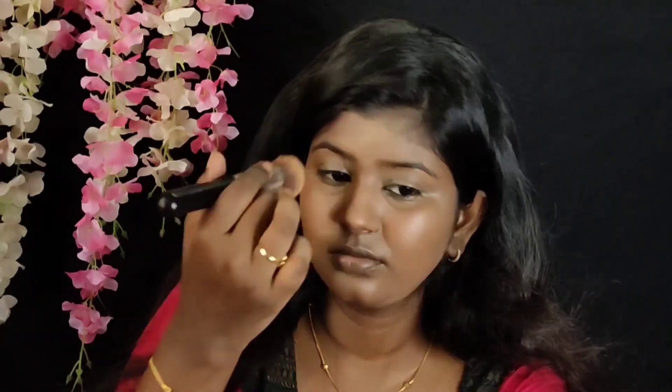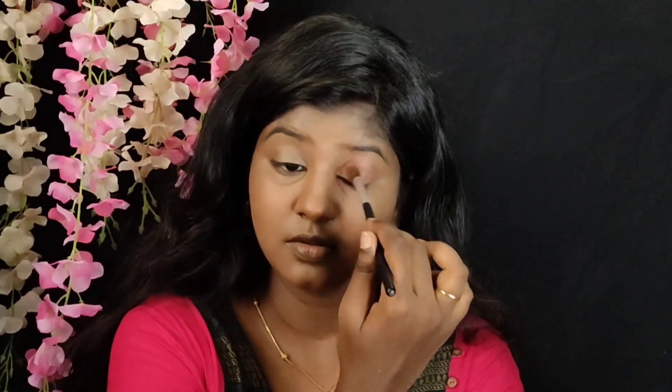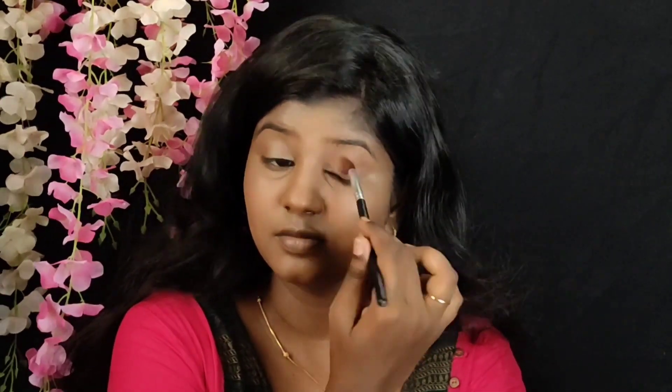Once the face is set, we apply the base, then the eyeshadow. I'm using a Makeup Revolution eyeshadow palette — a light pink shade applied to the crease. It's a very subtle look, so I use a pink shade — a coral pink shade, a light coral pink. I apply it on the eyelid, first blending the crease, then blending all over the eyelid.